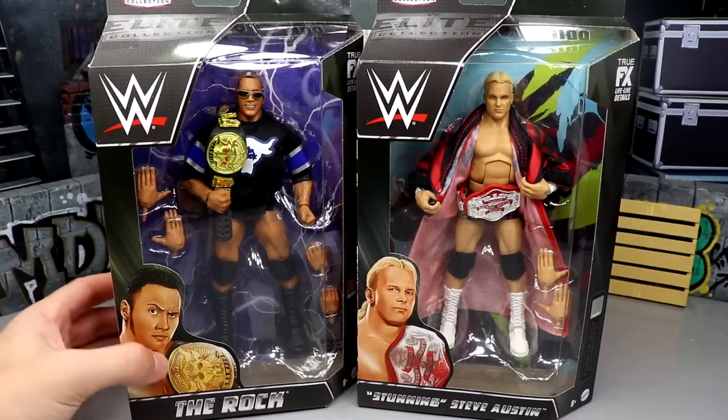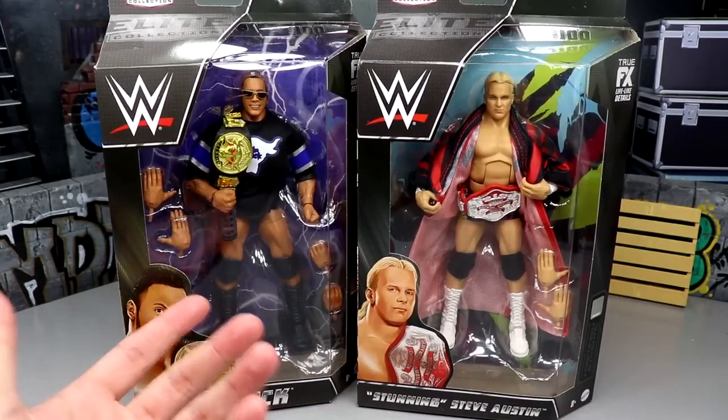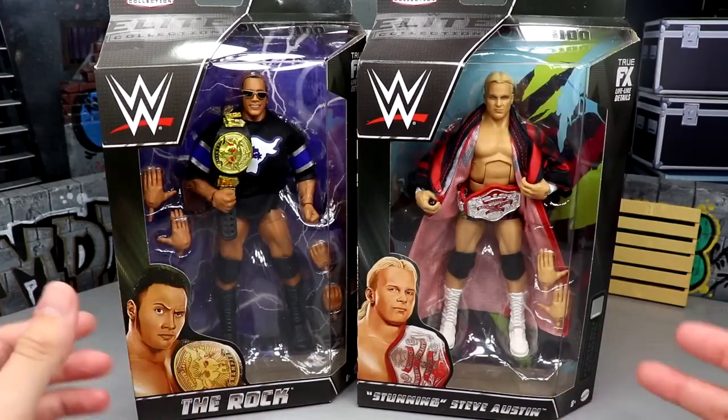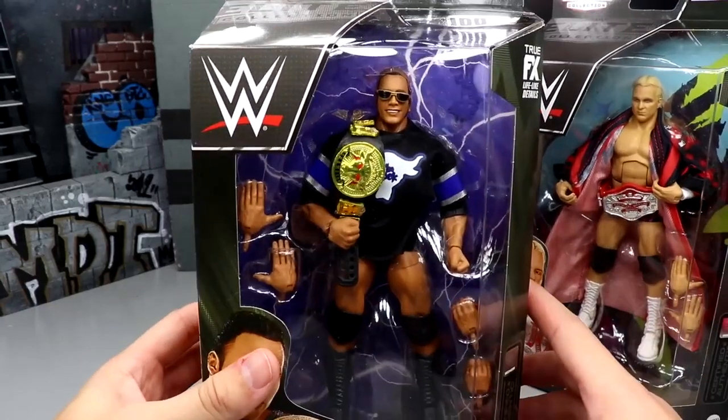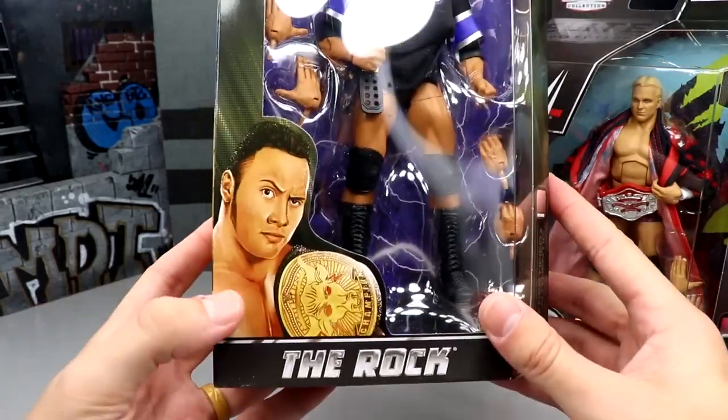But today we are back with a 2-in-1 review. I really didn't know if I was going to post this or when, but you know what — I'm risking it to get the biscuit. I wanted the Elite 100 reviews to be great. Here is The Rock, looking pretty standard, but that Brahma Bull Championship looks immaculate. I'm very excited for the Brahma Bull Championship.